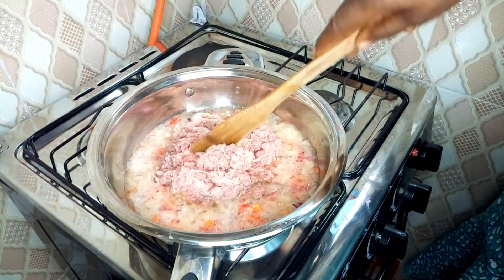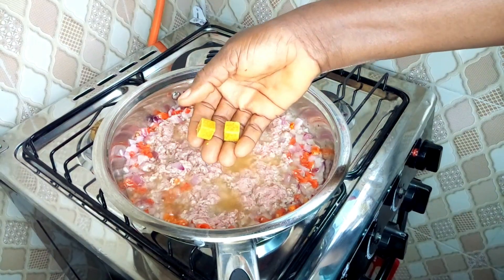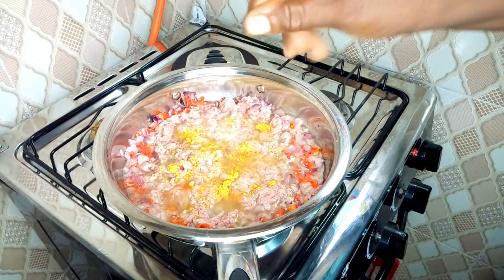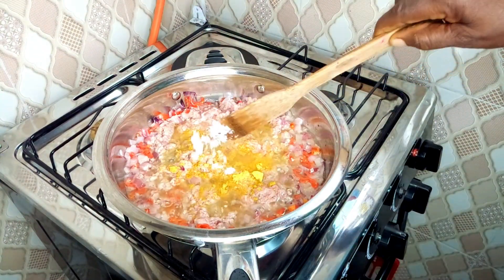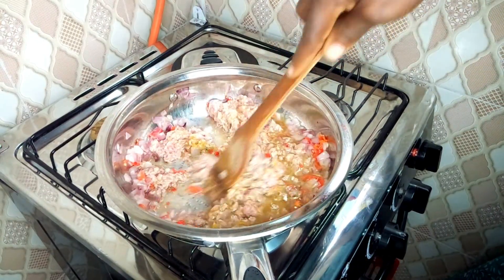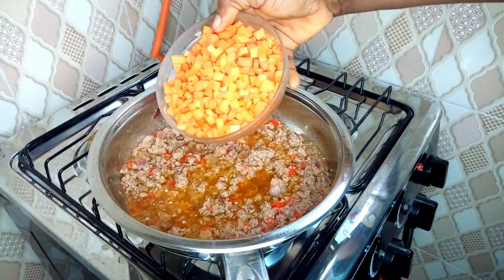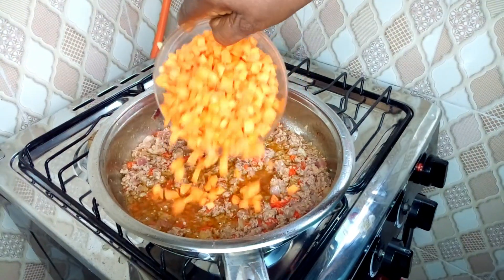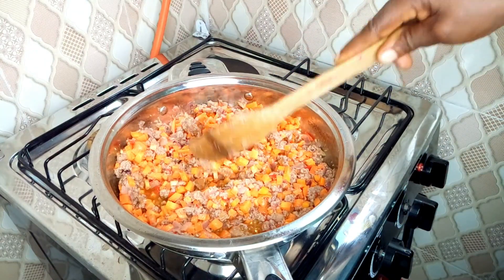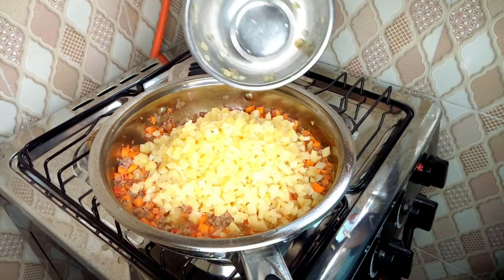Give the meat a good stir. Remember to season your meat — I'm adding two seasoning cubes and salt to taste, then stir it up. Allow it to steam properly, then taste for salt. After that, add your chopped carrots and give it a good stir.